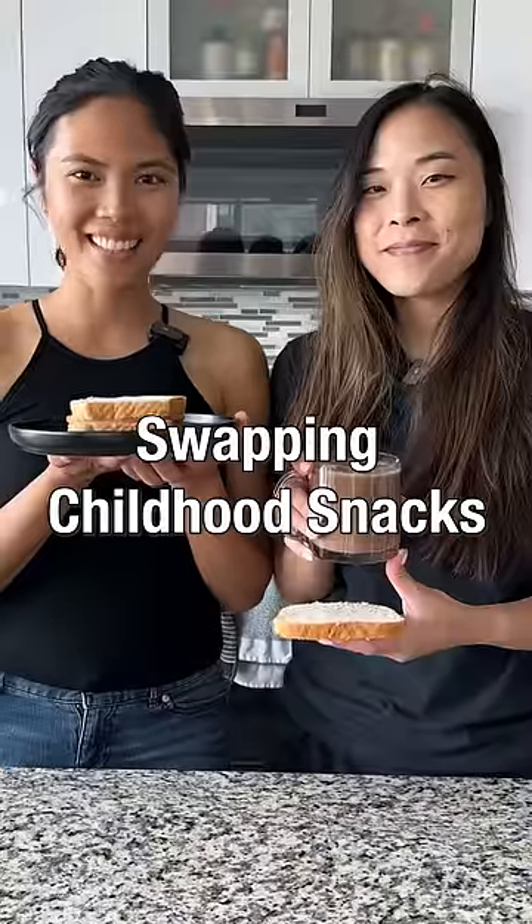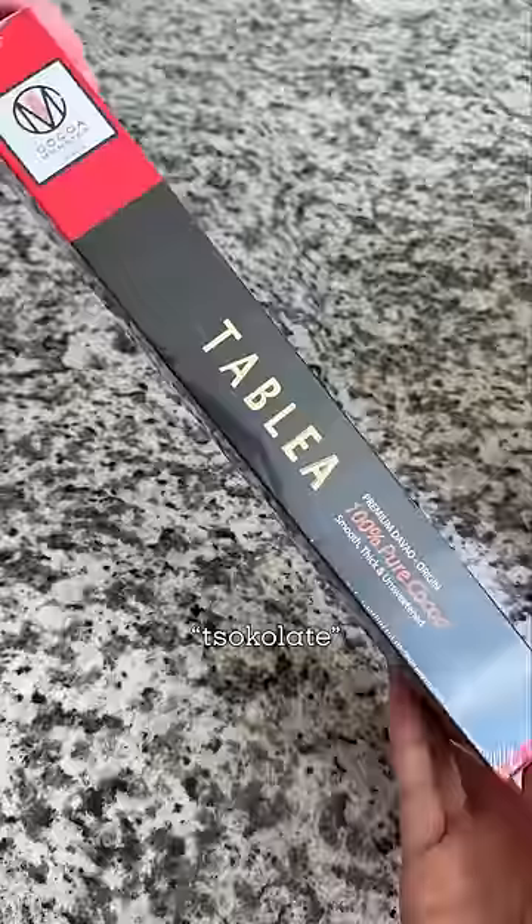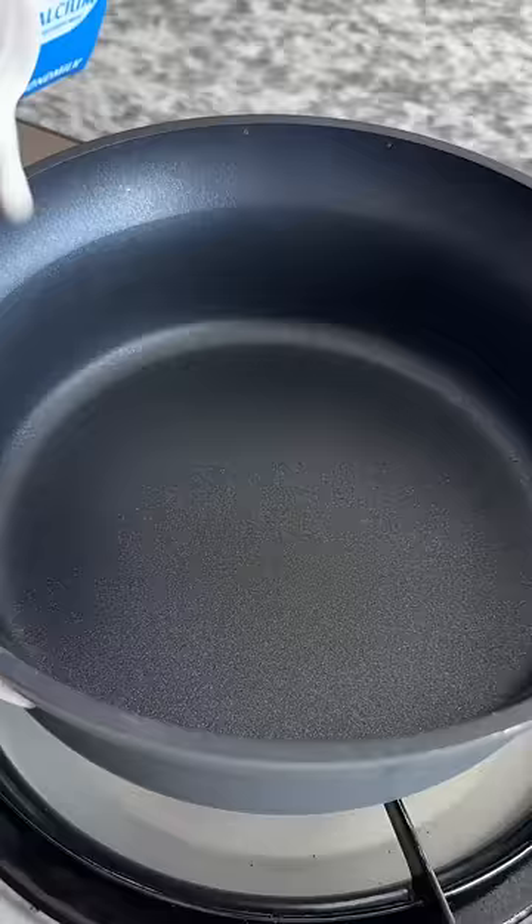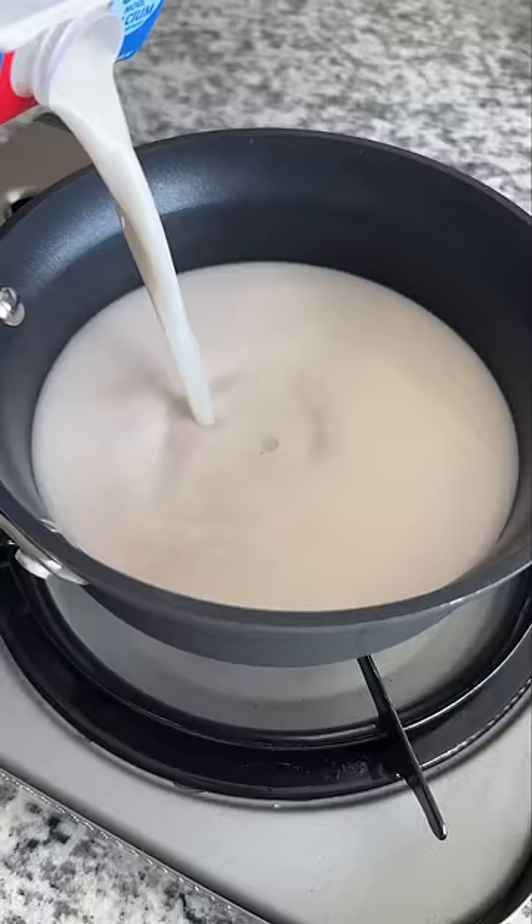We're swapping childhood snacks. I'm making Filipino chocolate, which is hot chocolate, and I'm using tablea, which is just pure unsweetened cocoa, so I can adjust the sugar.